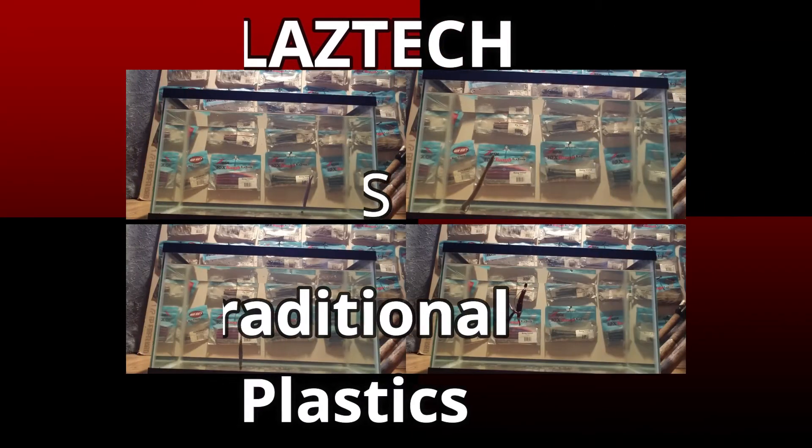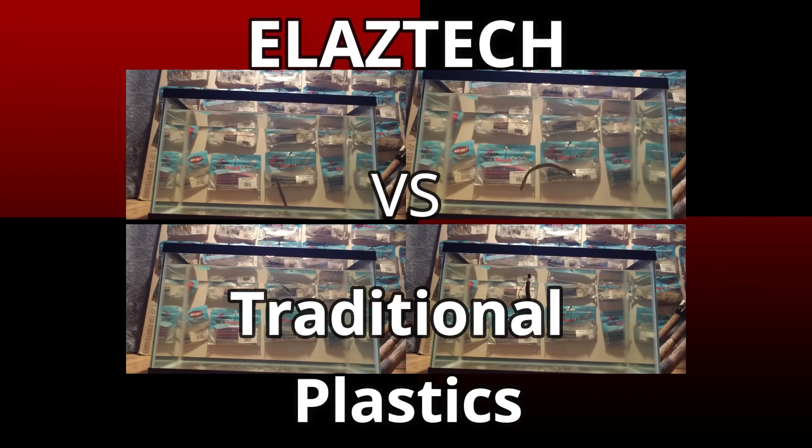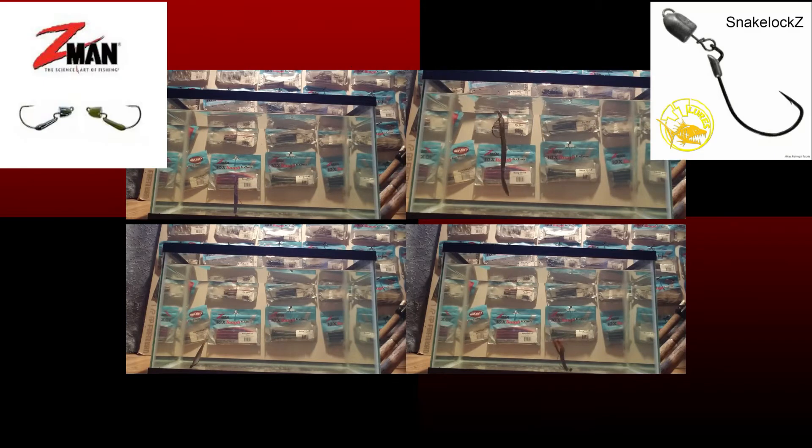Hello world! Today I'm doing a demonstration between traditional soft plastics and Z-Man's Elastec soft plastics. I'm going to demonstrate how I Texas rig my soft plastics with the traditional plastics and Elastec, and show you how it reacts in the tank I have for you today to show the underwater action. I'm also going to demonstrate the finesse bullet jig heads and the snake lock articulated swimming jig heads. I hope you enjoy the video.